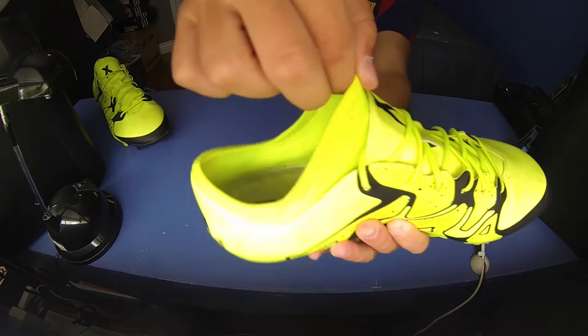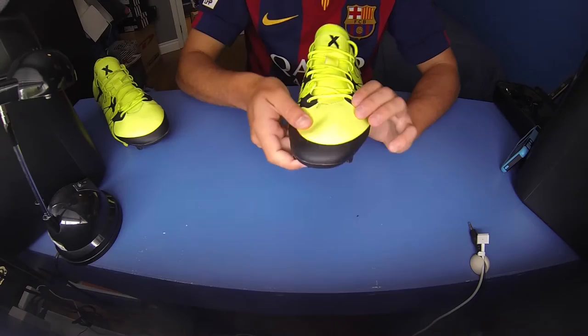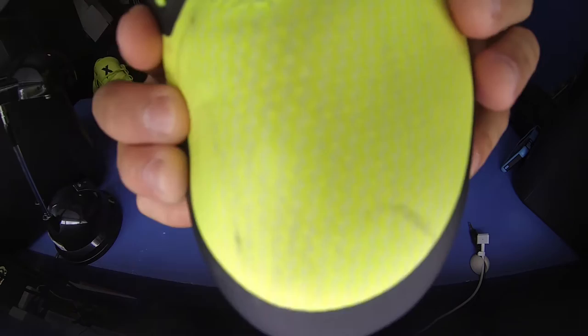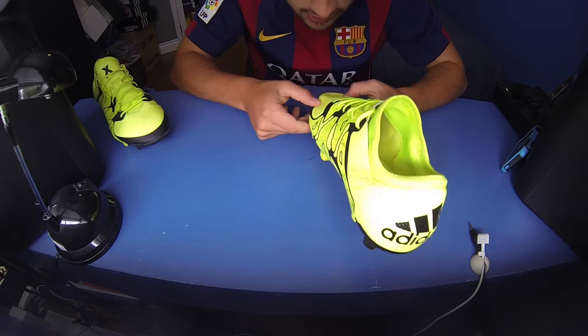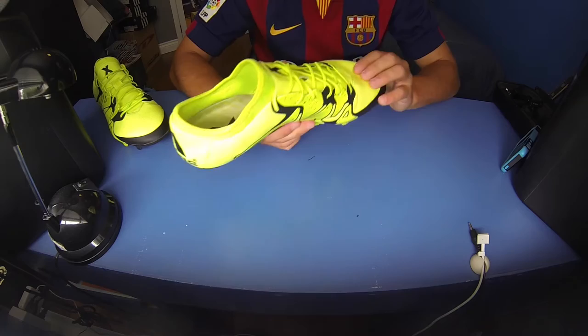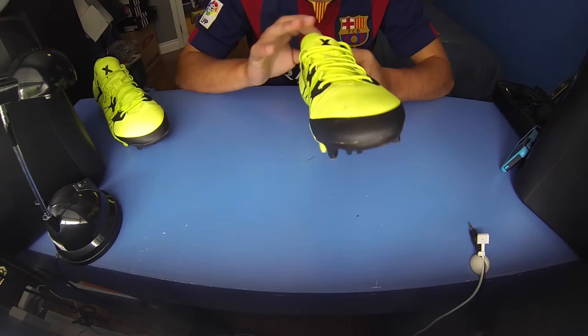You also get the new TechFit collar in the X15.1, which is that volt color as well. If you get a really good close-up view of the upper material, you'll see it's almost like it has a carbon fiber sort of graphic — it might be tough to see, but it's got this pattern built into the synthetic material. It's ingrained into the synthetic Adidas is using on the upper.